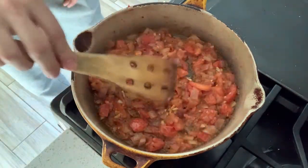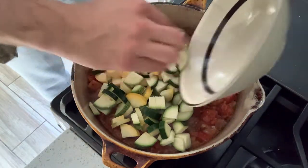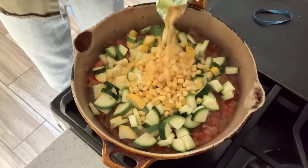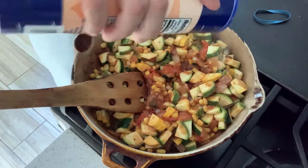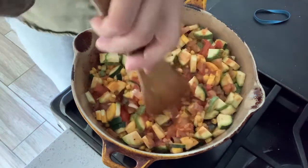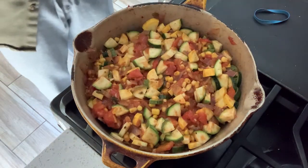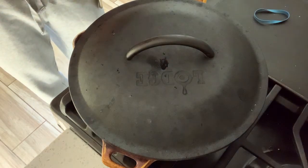Now we have a good stew going. It's been only about six minutes. We're going to put our squash in, and we're going to put in a little bit of frozen corn. Stir this up to coat it with the tomato mixture. We'll put a little bit more sea salt and stir that all up. It might look like we need to add liquid, but the squash has so much water in it that once we put a lid on, it'll create its own sauce, its own stew, and we'll be good to go.